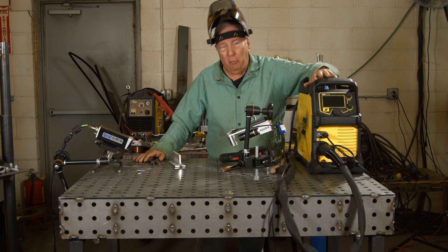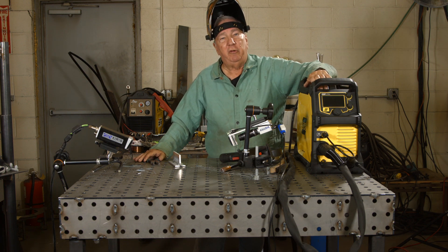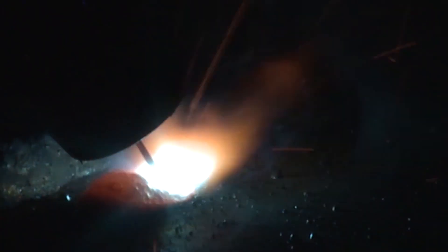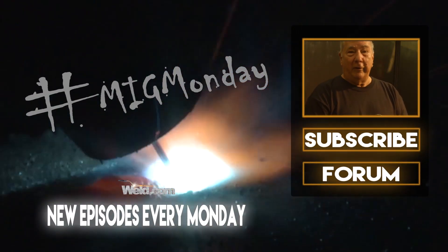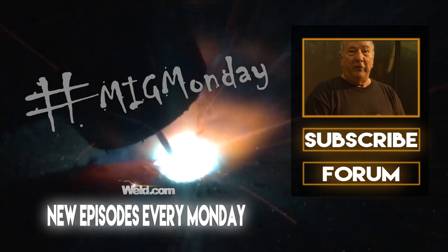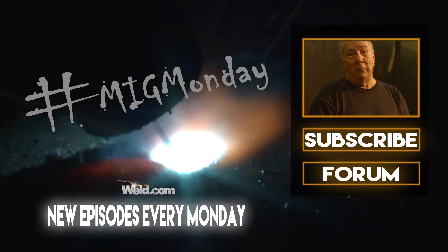That pretty much concludes this episode. Thanks for joining us on MIG Monday, and we'll see you next time. If you learned something today or like what you saw, please feel free to subscribe and keep an eye out for new episodes every MIG Monday.